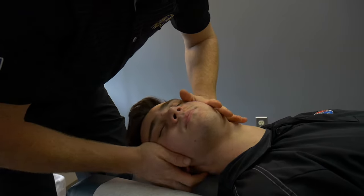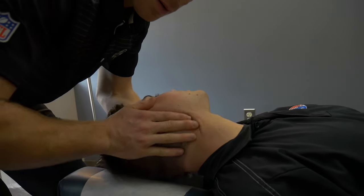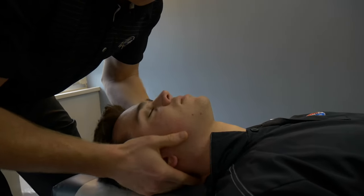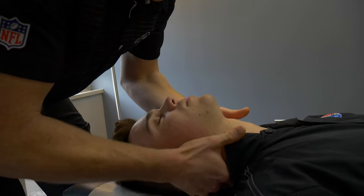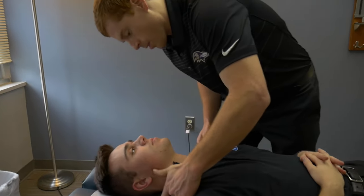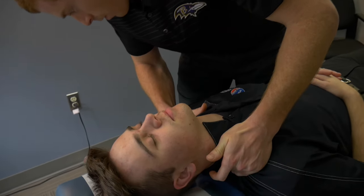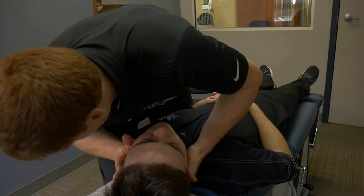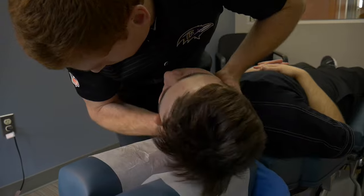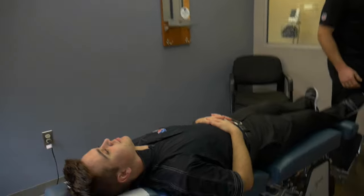Relax. Right here at this point you're a little restricted. You might feel some tension when I push in on this side but not on the other side. So you feel pressure here. That's it. That was a good release. Come on to your stomach for me.